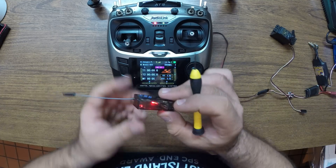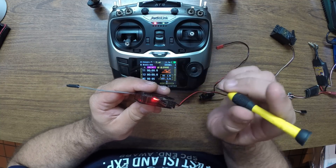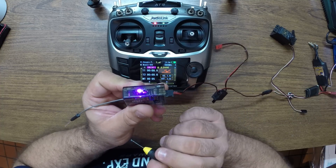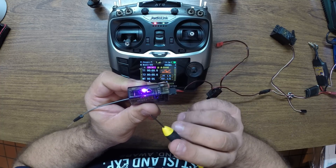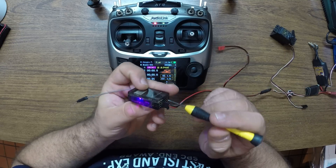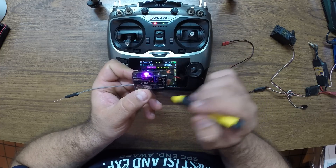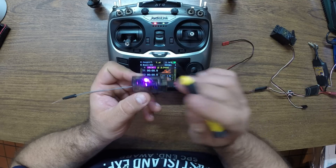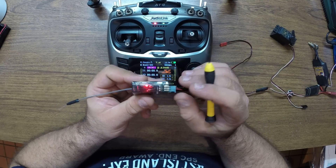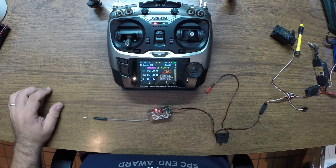To get into S.Bus mode, double-click the binding button. It will light up a purple LED, which means you're now in S.Bus mode. The ninth channel port is now the S.Bus channel, so you will have ten channels on S.Bus. Double-click again to go back to normal traditional mode.